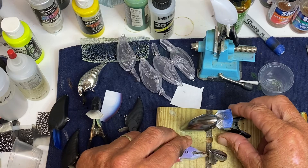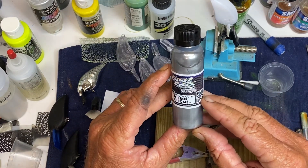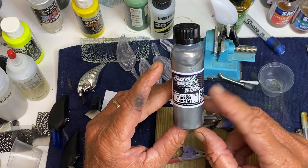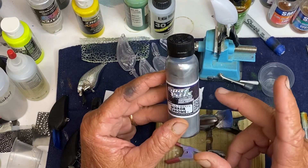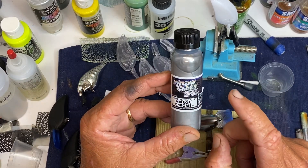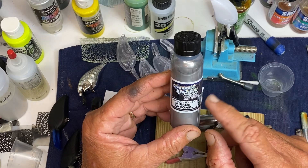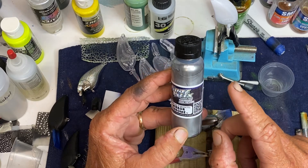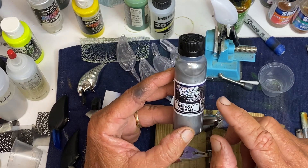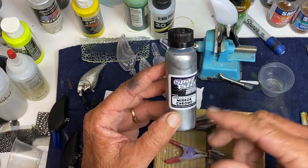But what it is, is RC paint. They make this for RC cars. This FAStek — or however you pronounce it — they call it mirror chrome. One of my RC guys I know said it really is like chrome when you put it on the RC car, because you're doing it from the inside, you're doing it in reverse.